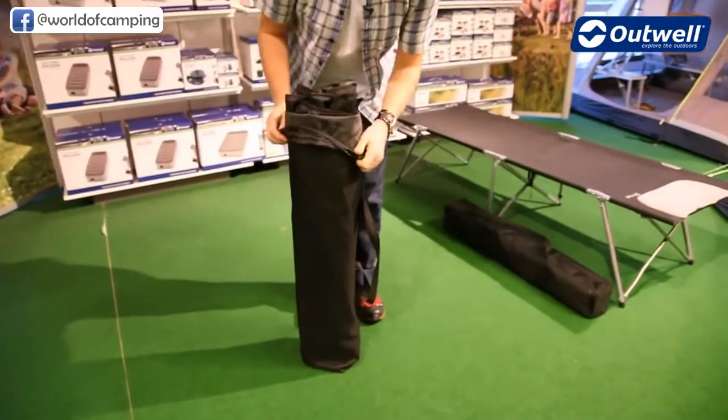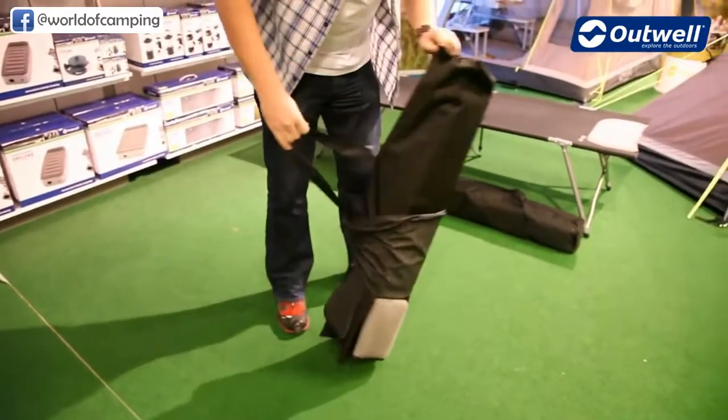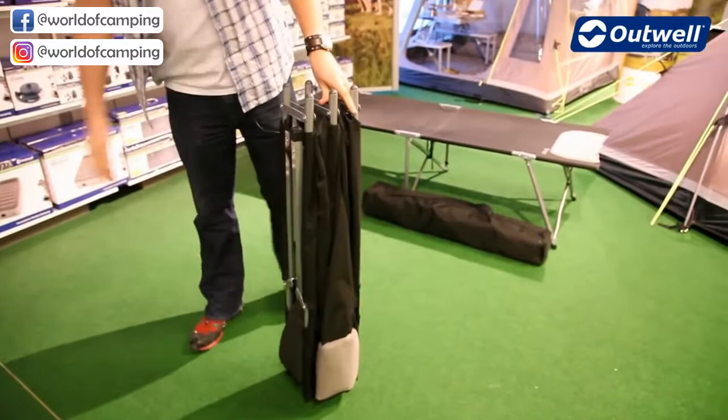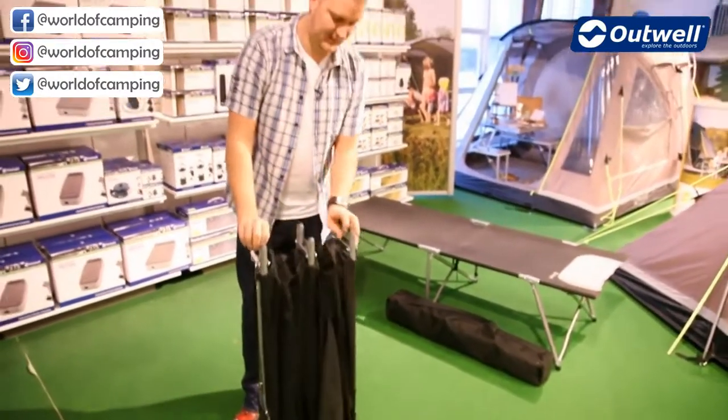As you can see, they do come in these storage bags, making them ideal to keep stowed away or to carry them about as well. The beds themselves are made up of a polyester fabric on the upper and a really tough solid steel frame underneath.